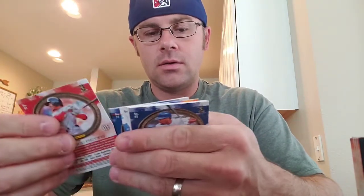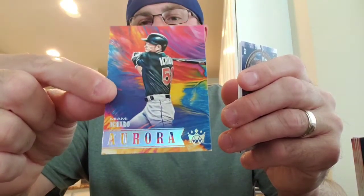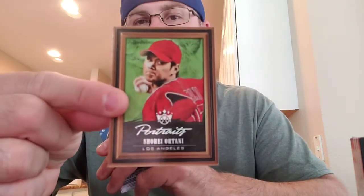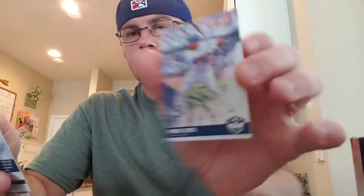Maybe I'll get a Shohei rookie — I think I pulled both of them in the first box I opened back in the day. Oh, that's a nice one — Ichiro from the Aurora set. I really like these; I've got like four or five of these. And then I didn't pull this one — Shohei Portraits. That's a sweet card, good picture. Andrew Benintendi and Dominic Smith rookie.